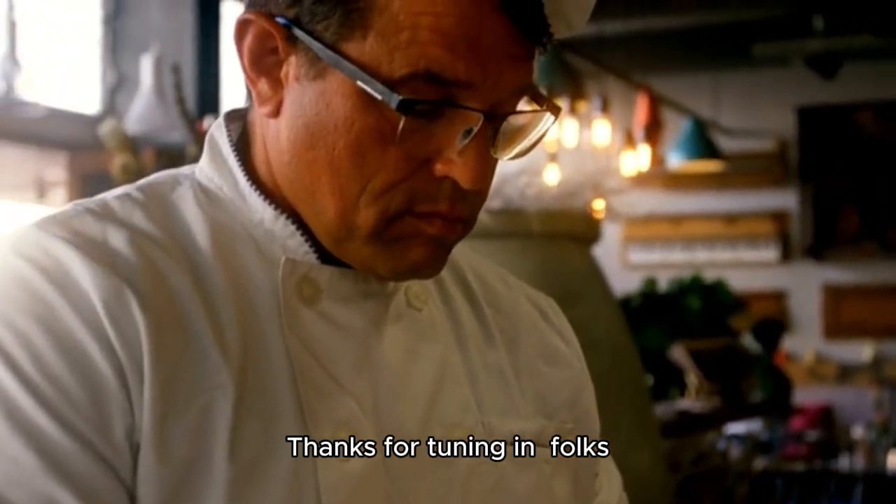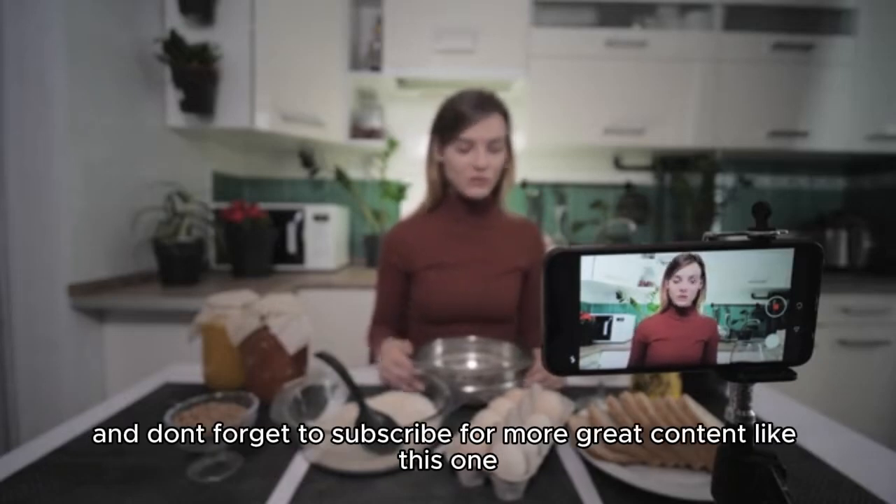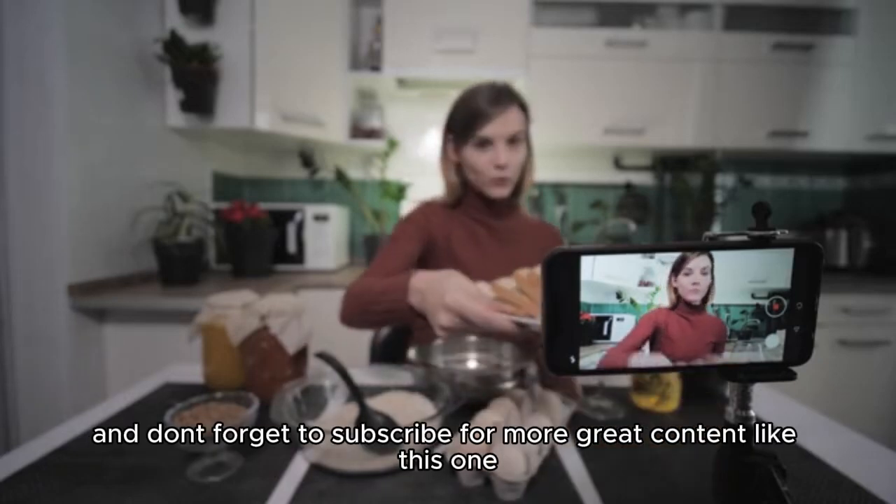Thanks for tuning in, folks. Don't forget to hit that like button if this video was helpful, and don't forget to subscribe for more great content like this one.